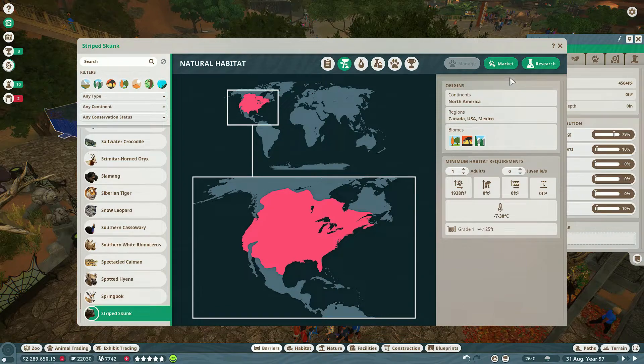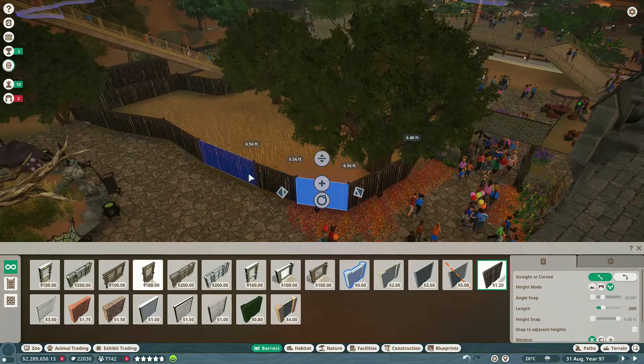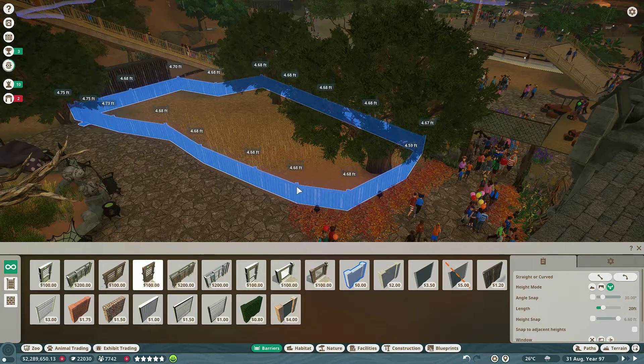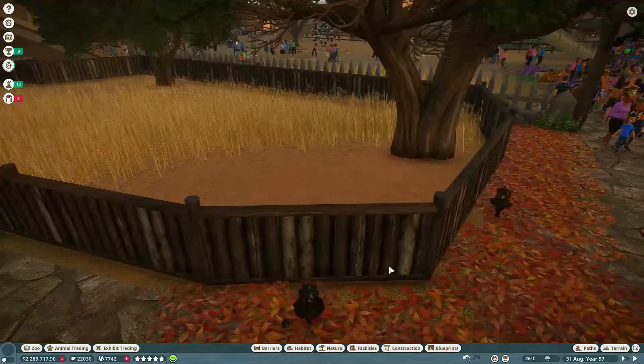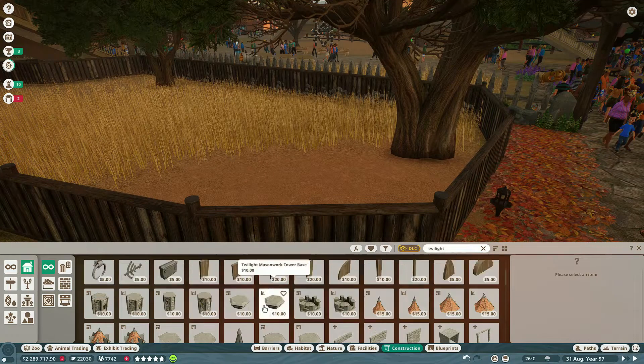I also wanted to look at how tall we needed the structure to be. So when I'm building the fence by hand, I make sure to get the size right out the gate by comparing the size of the structure I'm going to use for fencing to the size of the habitat. It's kind of like using the tools given to you so you can make the job a little bit easier.